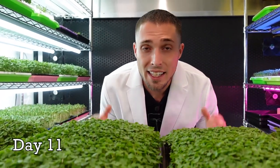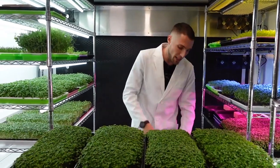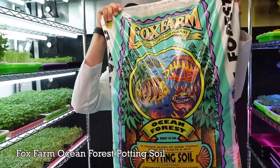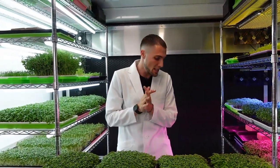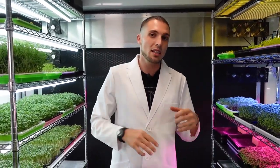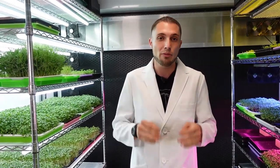We are on day 11 of a new experiment, testing out some new soil in our growth space, which is Fox Farms Ocean Forest potting soil. This is something I saw on Amazon and at my local hydroponic growth shop. I really like their organic nutrients and a lot of their other products, so I figured it's time to test out some of their potting soils and see how they perform.